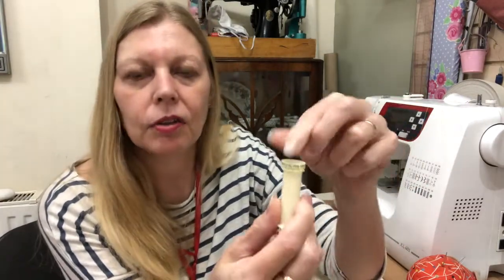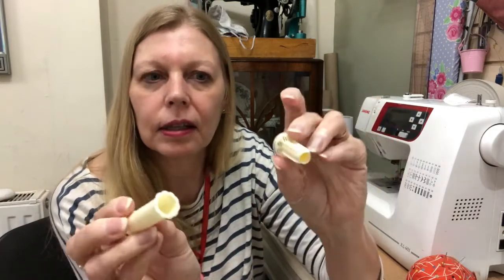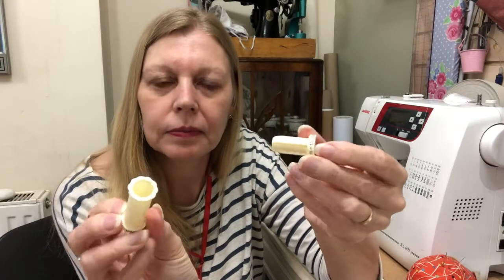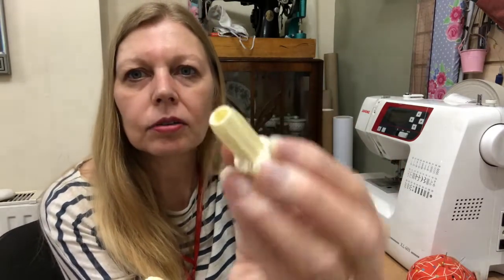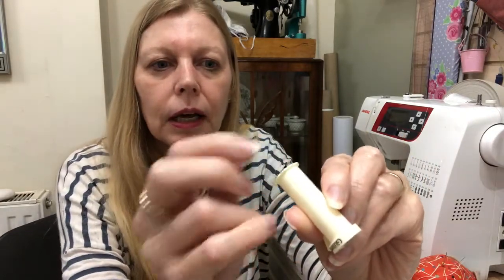As promised, here's my last little tip. I'm not sure if other brands do this, but on a Gutermann thread reel you'll find that this little end comes out and it's shaped so that you can keep your needles in it. So if you are doing any hand sewing and you're travelling, you can pop your needle in there and it keeps it in place. How handy is that? That's your little free gift for the day.